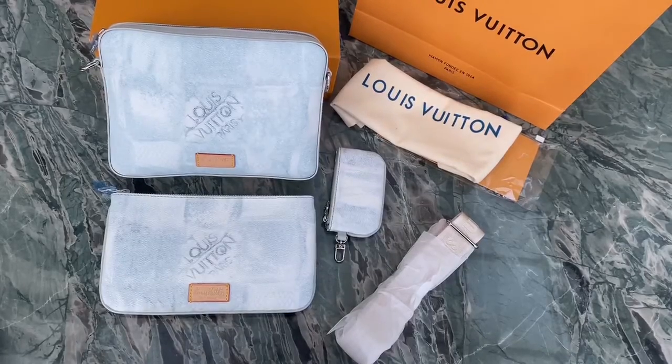Hello YouTube, welcome back to my channel. This is Vivian from PerfectXC. Today I will make another review of the Louis Vuitton trail messenger bag.